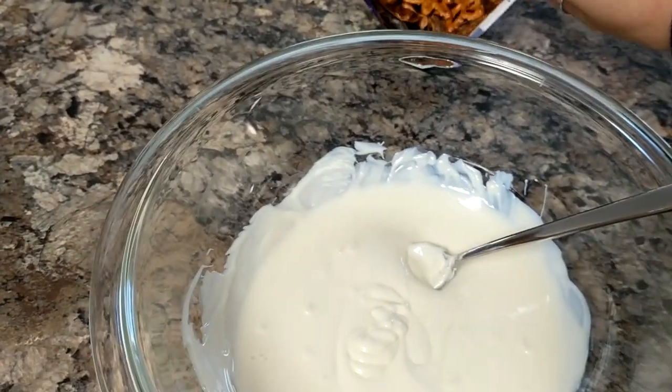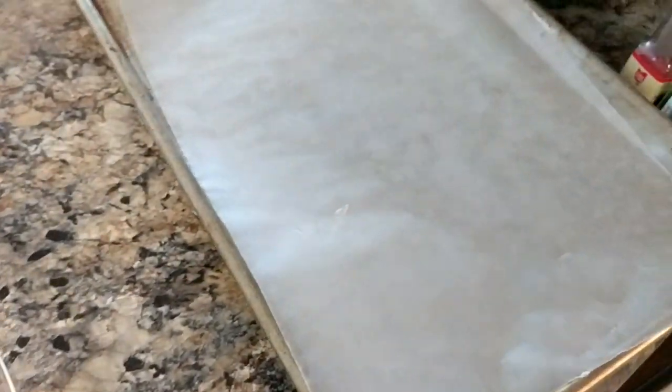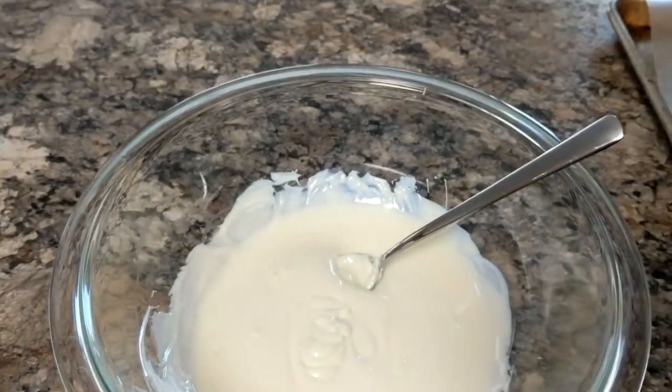All I do is I dump a whole bunch of pretzels in there, stir it up, and then I just put them on a cookie sheet with wax paper and then I sprinkle sprinkles on top. That easy.